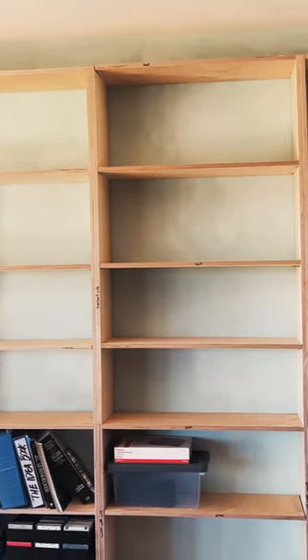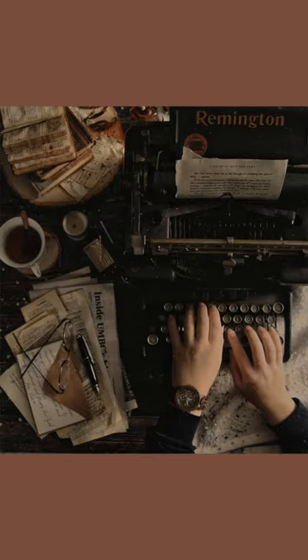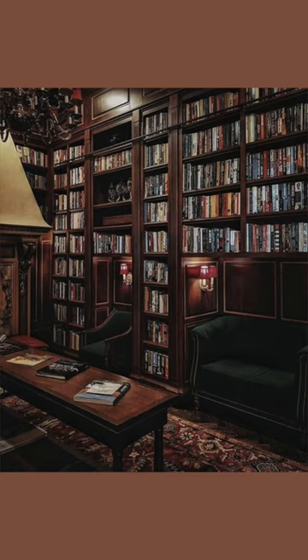Last time, I built the overall frame of my built-in bookshelves. Today, I'm going to be showing you how I finish these built-ins. My goal is to make it look really cozy and hefty, much like the dark academia-inspired aesthetic.